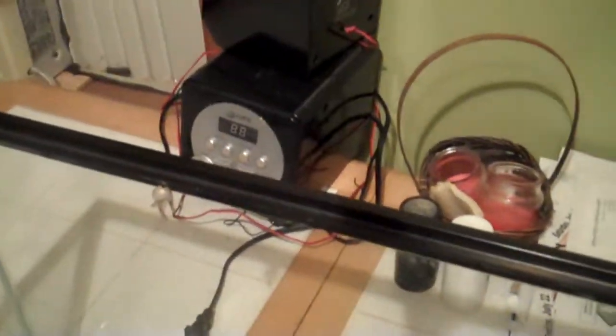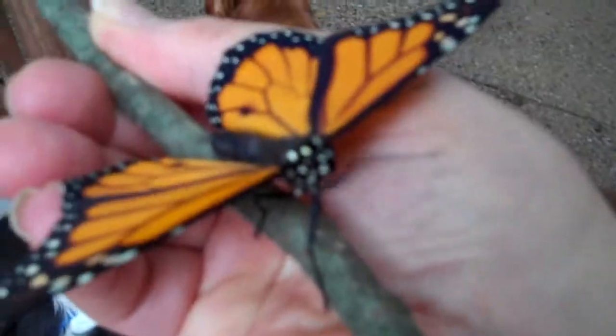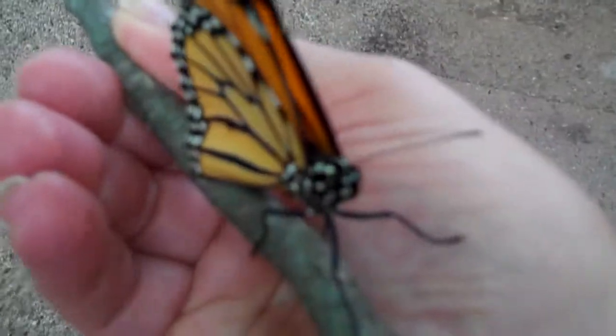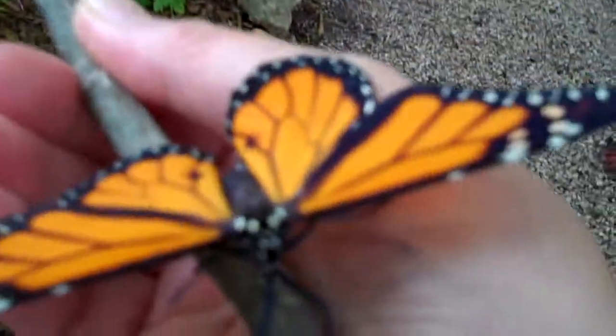Just getting stronger and stronger. Well, it stopped raining, and I think my butterfly is just about ready to get on his way here. I'm going to go put him somewhere. A little flower. The butterfly garden so he can get off.